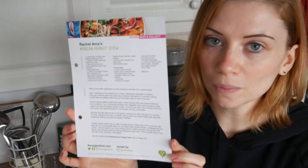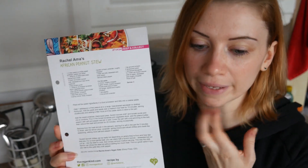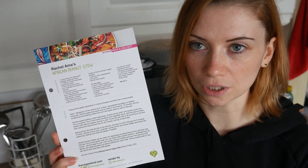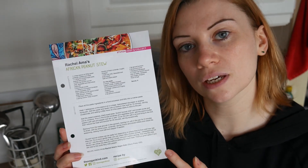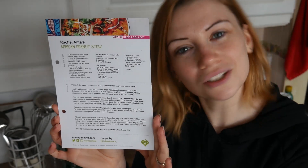I'm guessing this will be on her channel because she's a YouTuber that does vegan food. I watched her a few times. I got this out of the vegan kind box - if you can see that, just screenshot that.